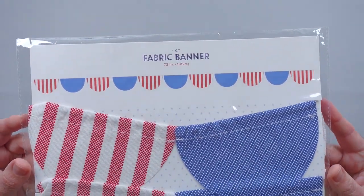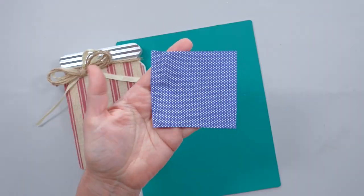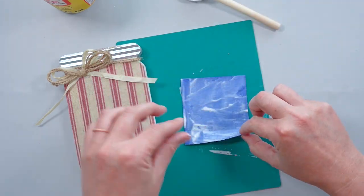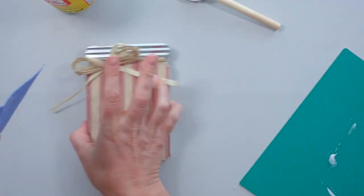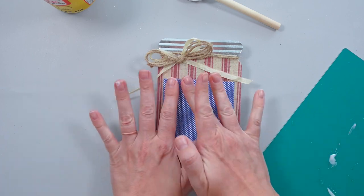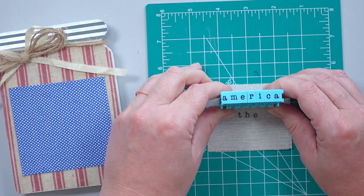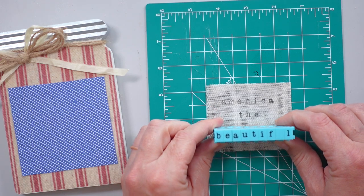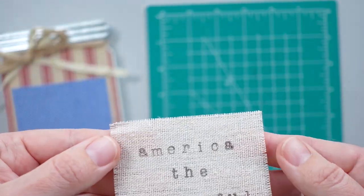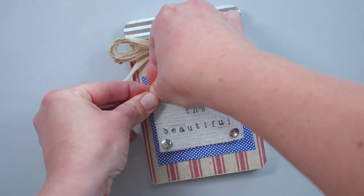I found a fabric banner in my craft stash and thought the blue fabric would be the perfect addition to my jar. After removing the blue flag from the banner, I cut it into a rectangular shape and secured it to the jar with Mod Podge. I cut a smaller rectangle from the fabric at the top of the Christmas stocking and used letter stamps from Michaels to add the words 'America the Beautiful' to the fabric. Then I placed one Dollar Tree thumbtack into each corner of the fabric and secured it to the mason jar.